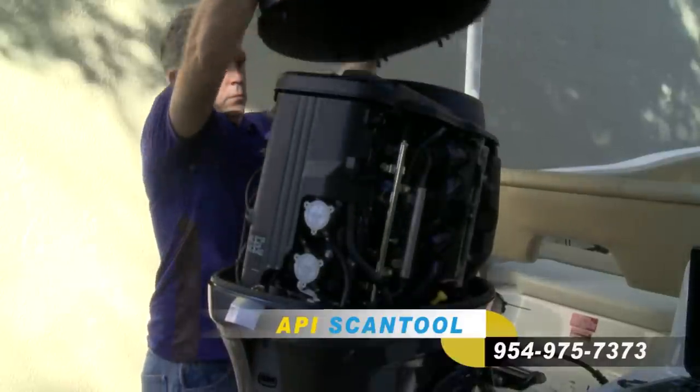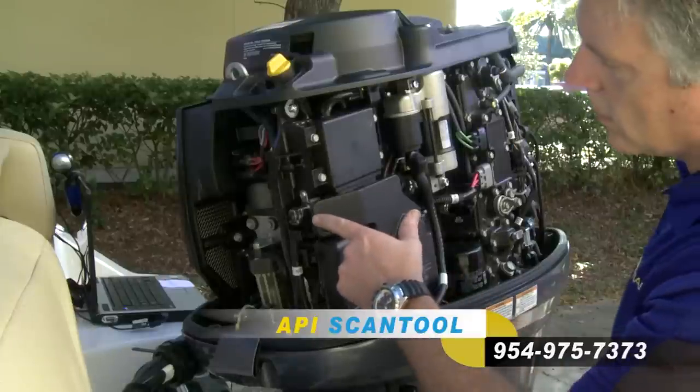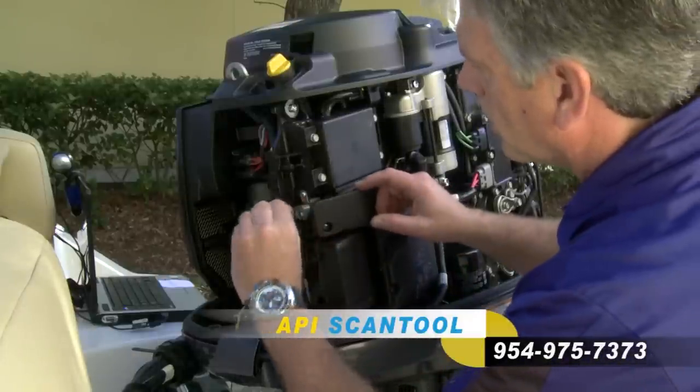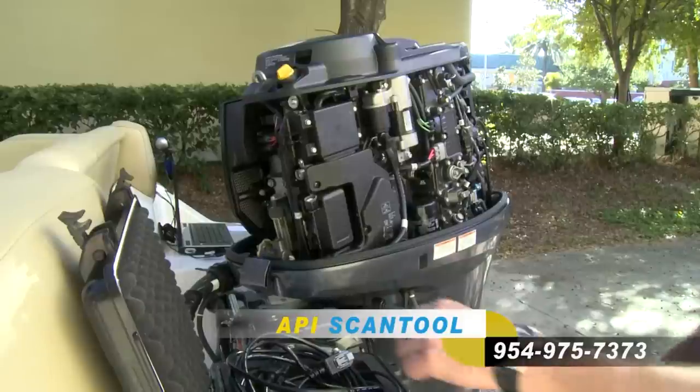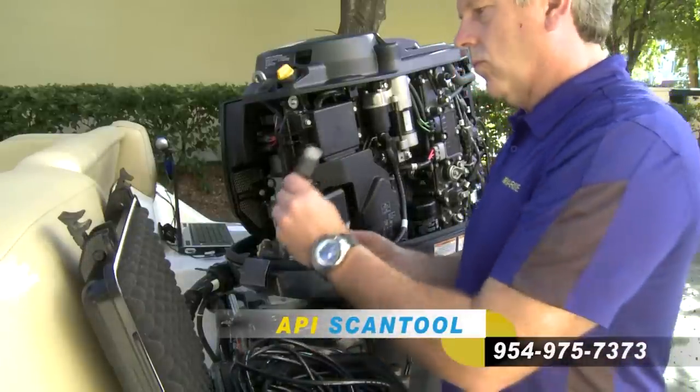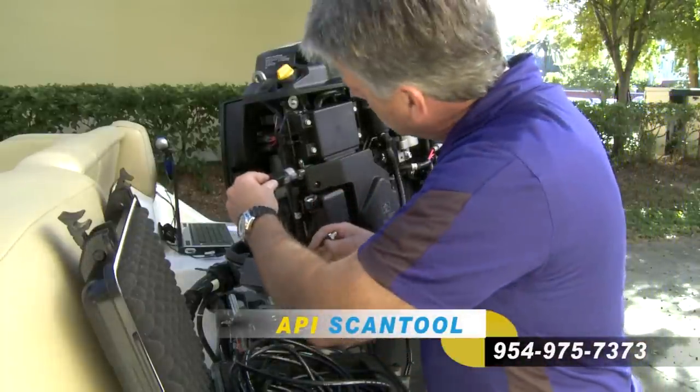The first step is to locate the diagnostic plug on the motor. The location will vary depending on the manufacturer. Once you have located the diagnostic plug, you will connect the correct adapter cable to this plug.